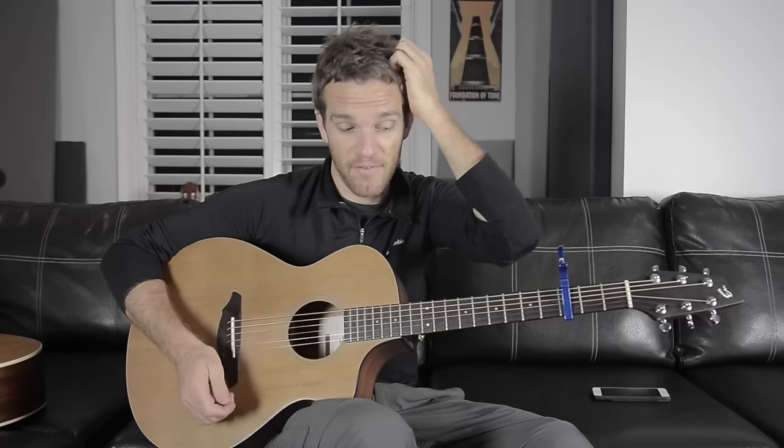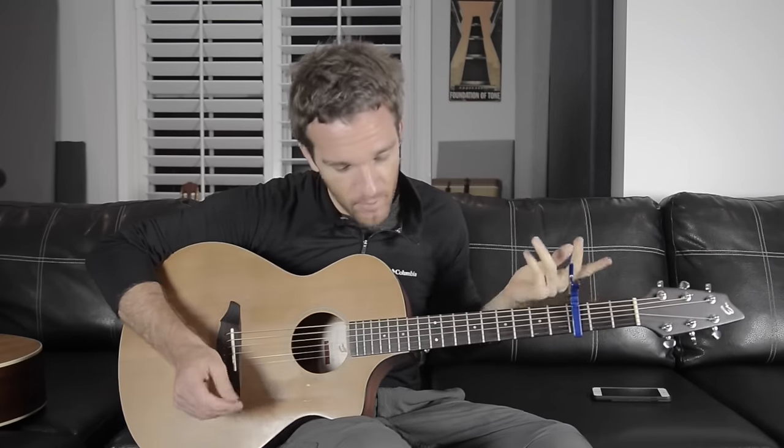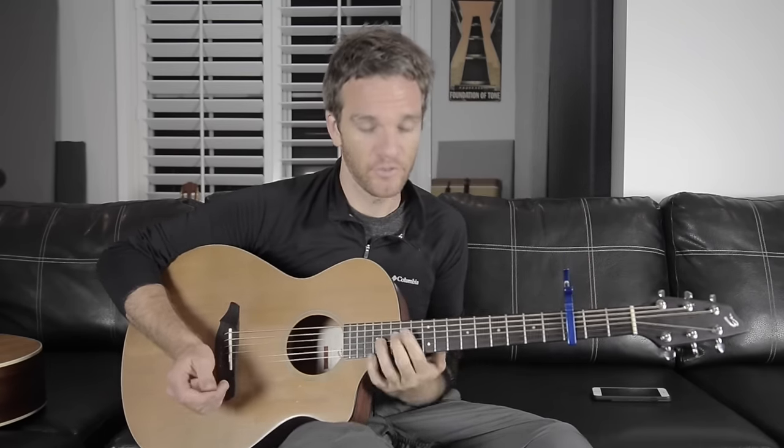Definitely check out the song and the music video if you haven't already. If you have any questions, let me know — that is essentially how you play the acoustic guitar part for 'Buried.'